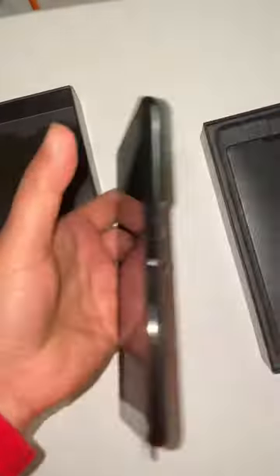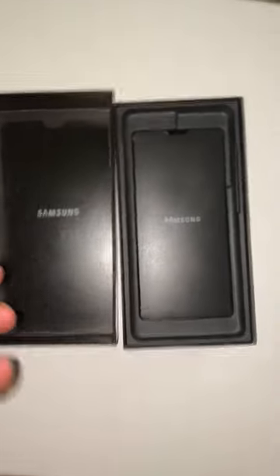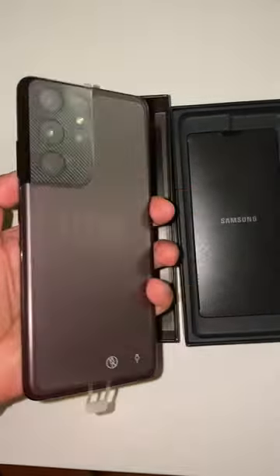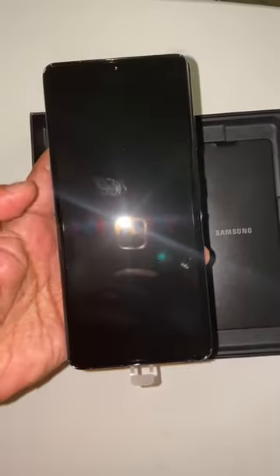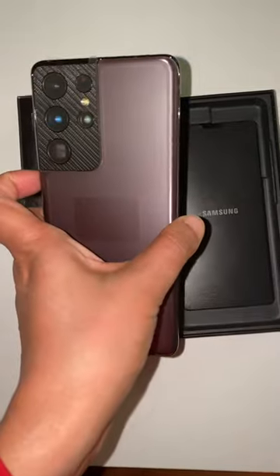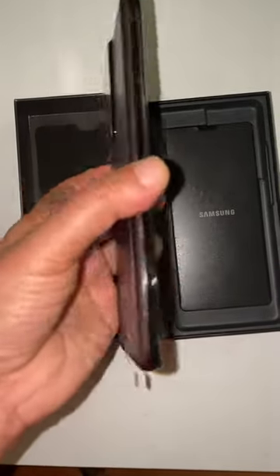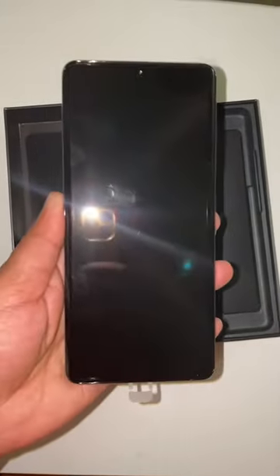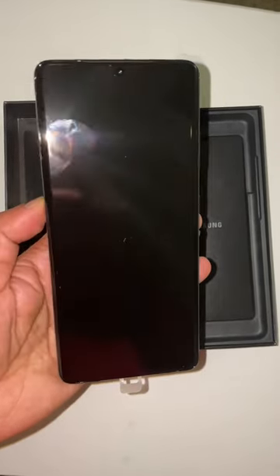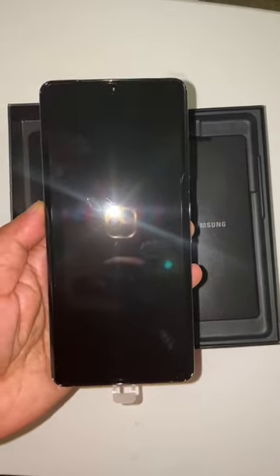As you can see, this is the brown S21 Ultra, 5G version, 256 gigs. Let's set it up and see how it is, and I want to explore all the new features Samsung has given this year.